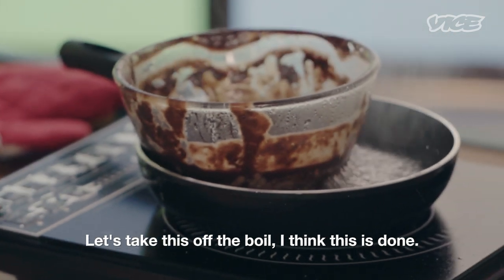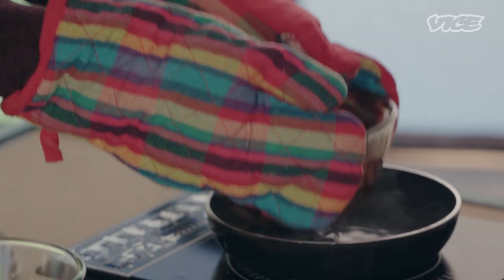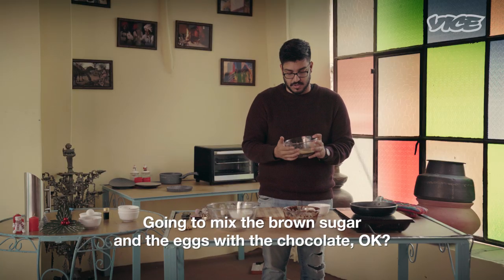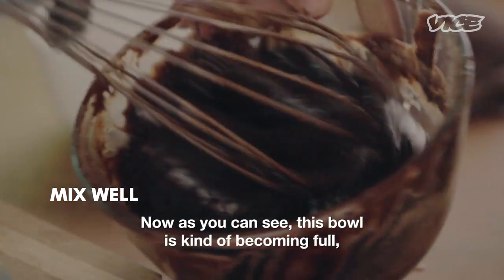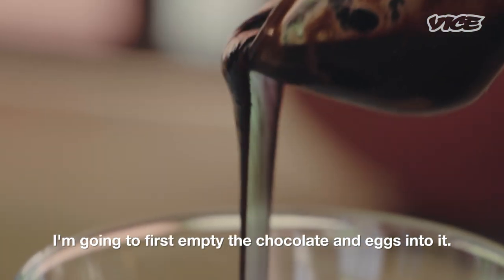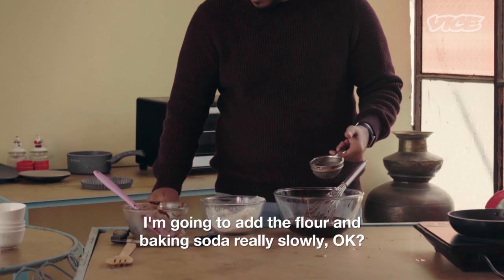Let's take this off the boil — I think this is done. Now time for safety — it's a very hot bowl, so just be careful. I am going to mix the brown sugar and eggs with the chocolate, mixing these well before I add the flour. Now as you can see this bowl is kind of becoming full, so before I add the flour I will do it in another bowl, emptying the chocolate and eggs into it. I am going to add the flour and the baking soda really slowly to avoid lumps.